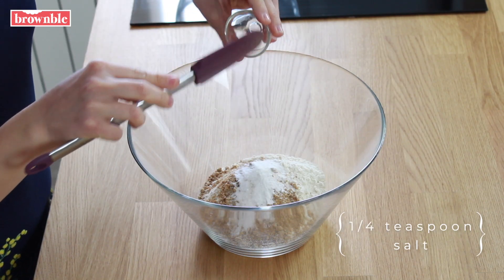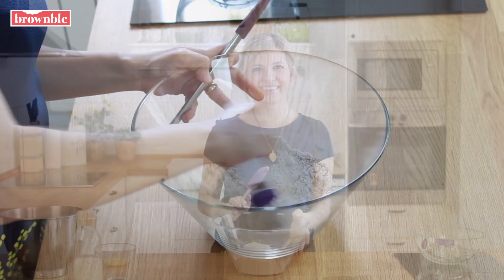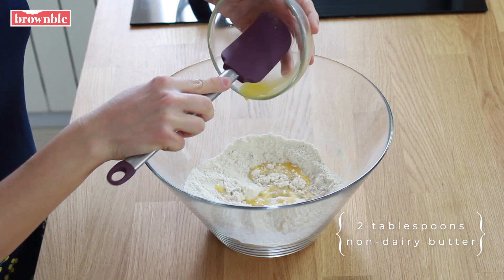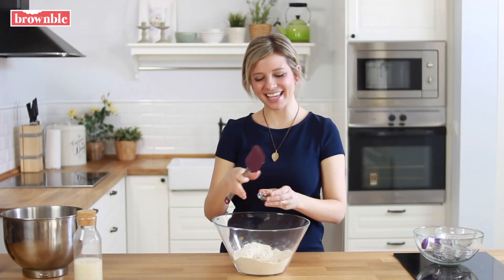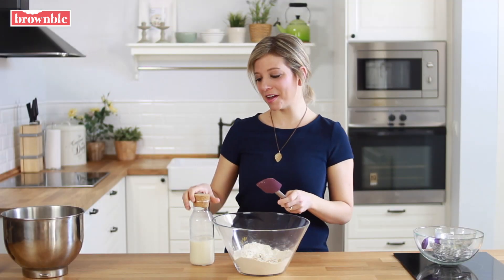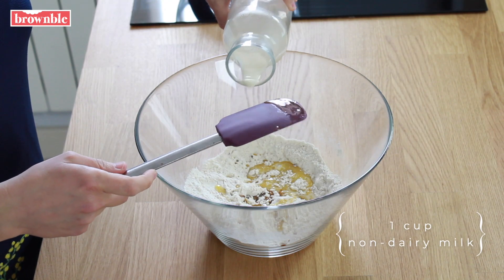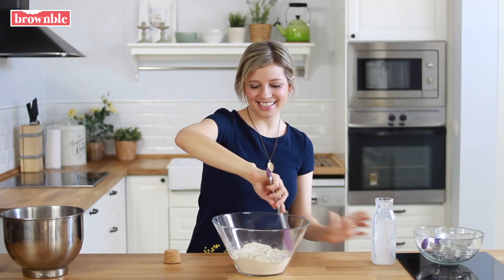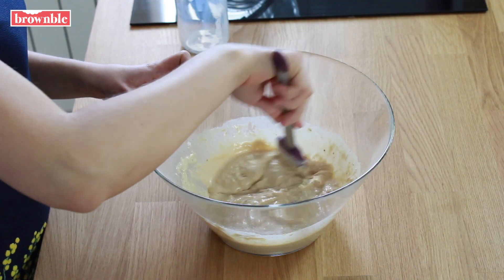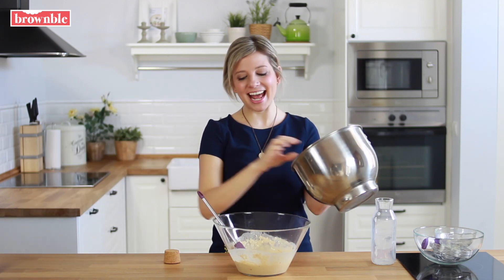Add some salt and mix the dry ingredients together. Now we're going to add our wet ingredients: some melted non-dairy butter, some vanilla extract, and some non-dairy milk — I'm using soy milk today, but use any type of non-dairy milk you have on hand; the richer the better. Combine everything together, and once you no longer see loose flour in there, we're going to fold in our beautiful stiff peaks to add all of that air.